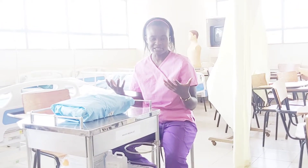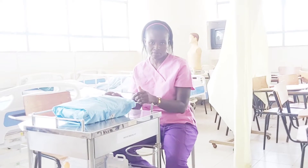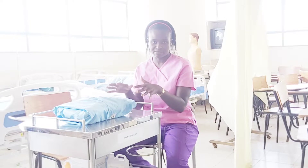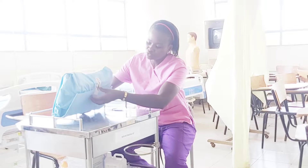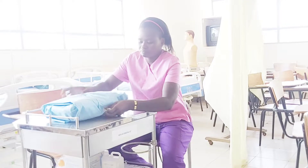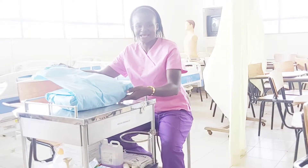We take care of our mother in the labor ward and normally we wait until they get into the second stage of labor — that is when we can actually be ready to open our pack. But today we open it so that we are able to discuss what is inside. Once you have scrubbed, cleaned your hands, and you're ready to come and deliver your mother, you have to open the pack with the help of an assistant. The assistant will proceed and loosen the strapping and make sure that the pack is opened in a sterile manner.